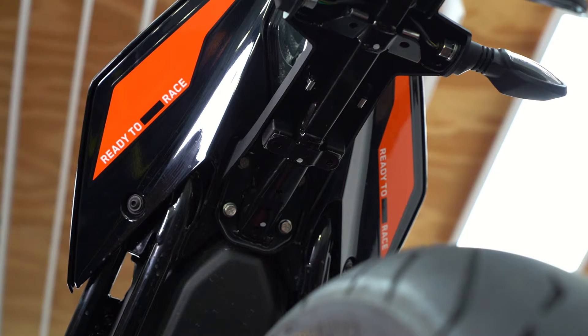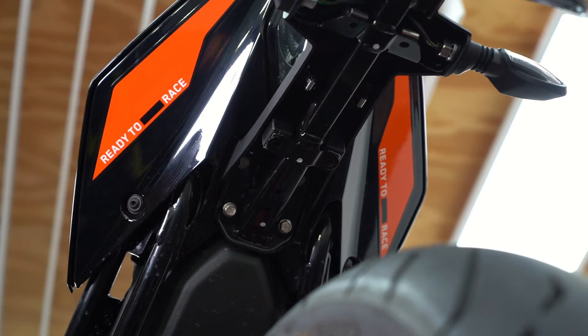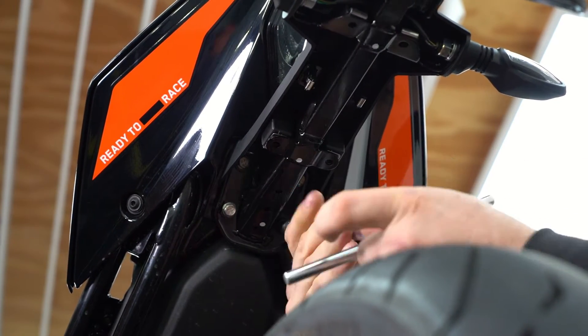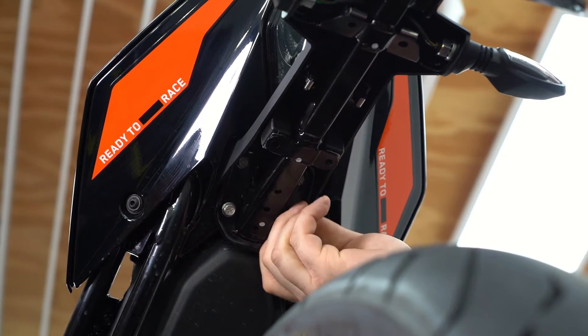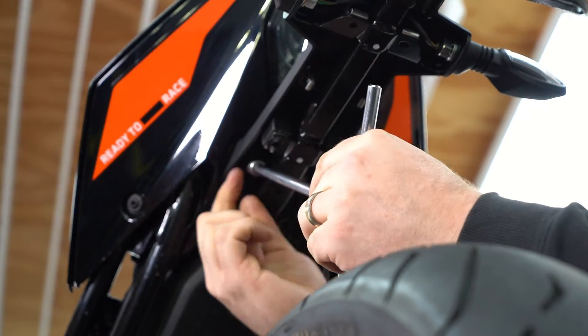To remove the rear fender we need to remove these four bolts using a 10mm socket. Just be wary that when you remove the last bolt the fender will come away from the bike, so make sure you're holding it with one hand. Also make sure that as we pull it away from the bike these wires don't get caught — feed them out one by one.